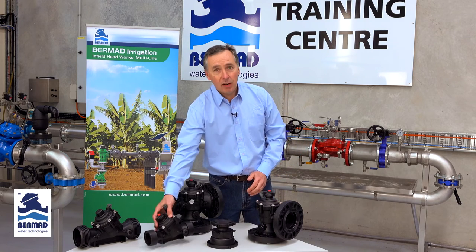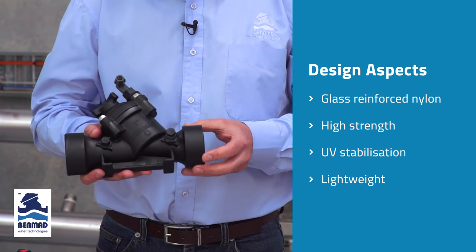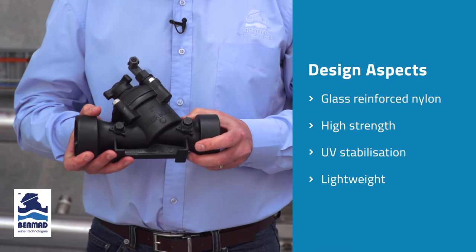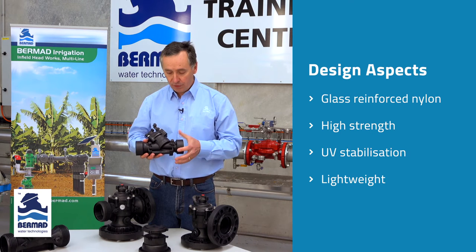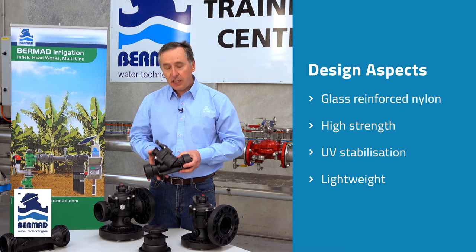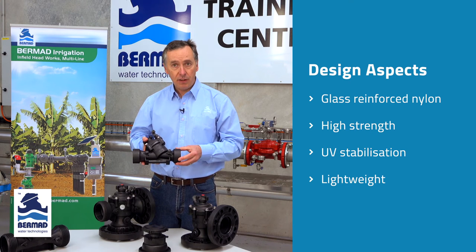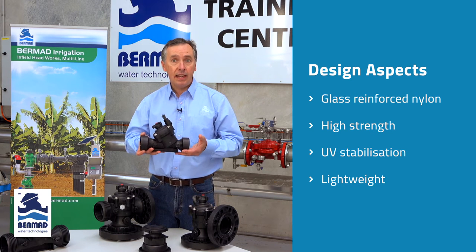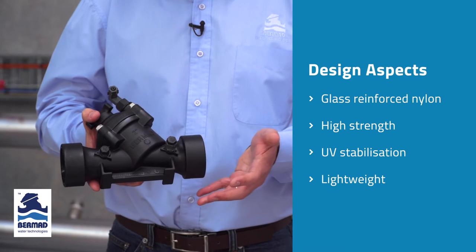The first aspect of the Bermad 100 series valve is about the general design of the valve itself. It's manufactured from glass reinforced nylon, not polypropylene or PVC, which gives it immense mechanical strength. In over 10 years of this product being in the market, we haven't experienced one failure of the valve body through torque loadings or stress being applied. In addition to that, it is designed for outdoor use with UV stabilization within the valve. Being a mechanically strong valve, it's also lightweight and easy to maneuver and change its position in the paddock.